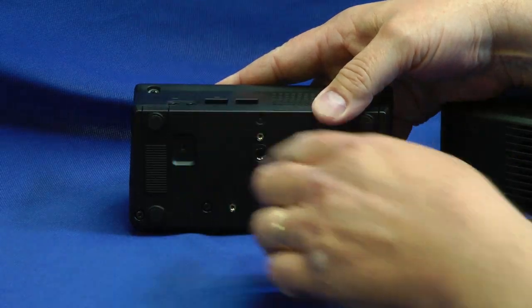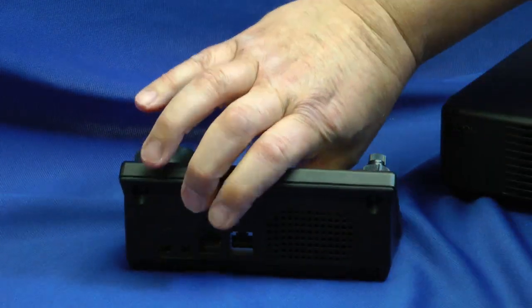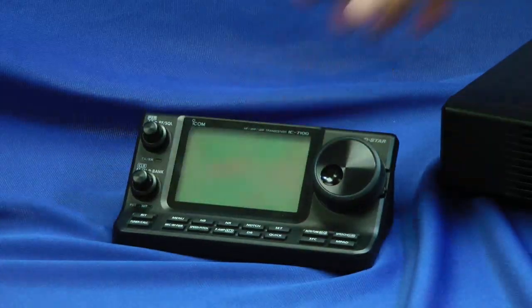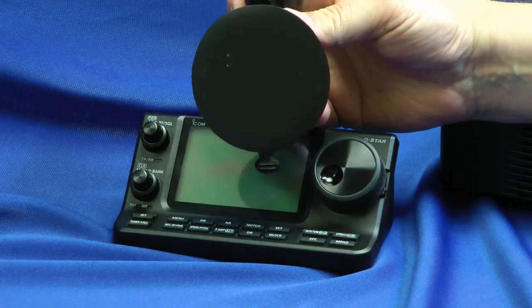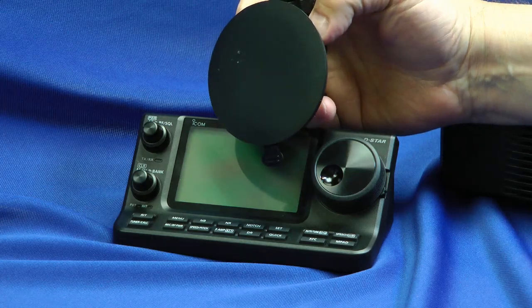A little rubber feet keeps the control unit from moving about the table. Or, you can actually take this control unit and attach it to your windshield using this suction cup device. Now let's take a look at the main unit.